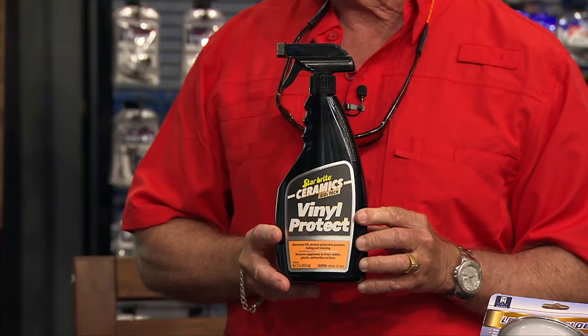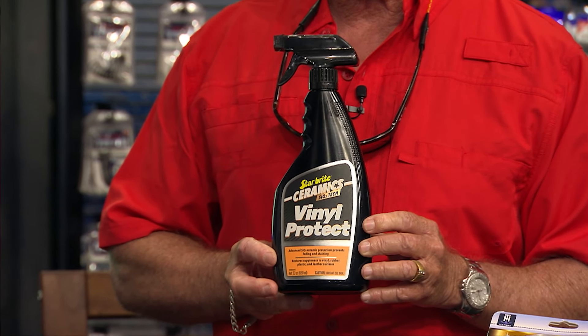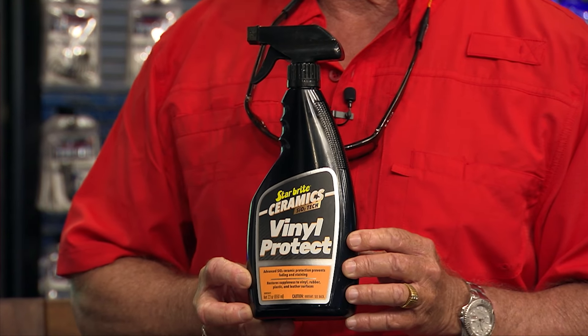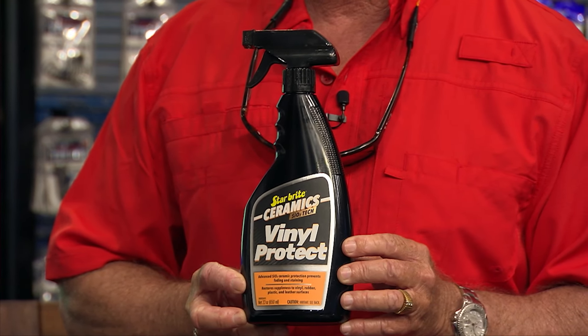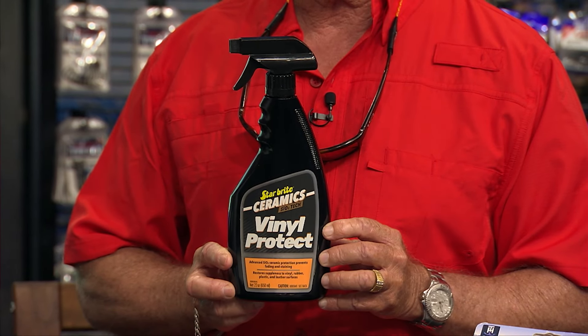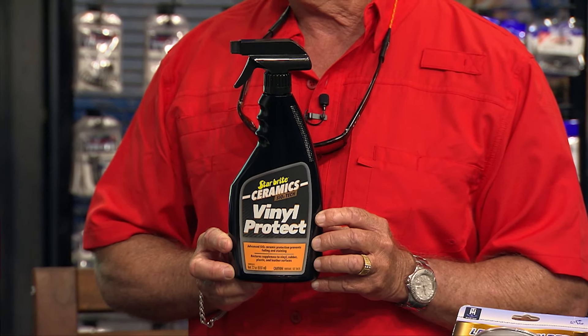The Ceramic Star Bright Vinyl Protect is the ultimate protection for your vinyl and upholstery. It's got a ceramic-infused formula that creates a really durable barrier against UV, dirt, and grime. It restores suppleness and moisture into the vinyl, so if you have an old vinyl seat and want to bring it back to life, this is a great product. It even works on leather surfaces.